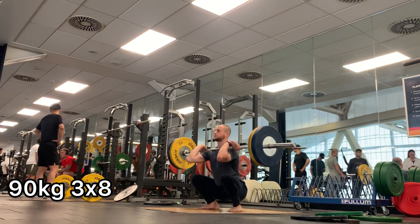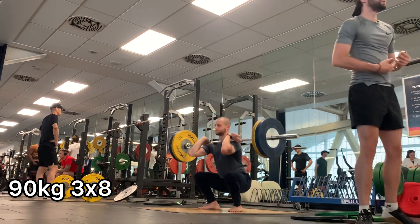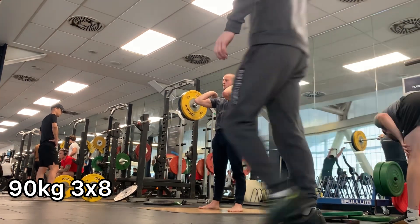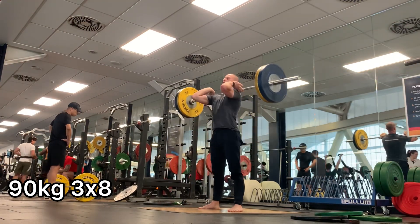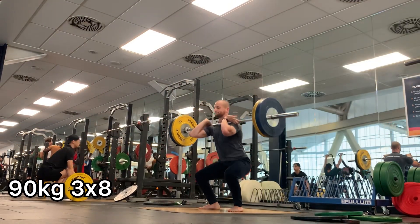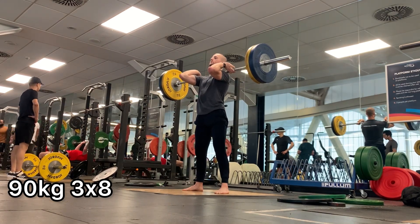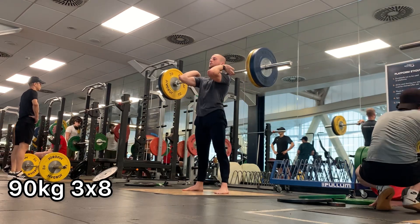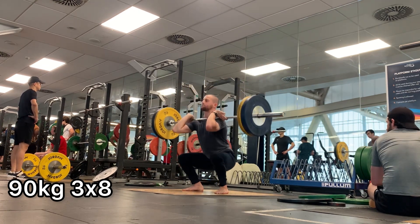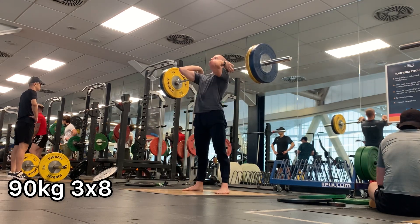Lastly, I decided to do some barefoot, very light tempo front squats. They started as tempo front squats but as the set went on I just did whatever I could to get the reps done. The reason was to try and prevent as much pronation as possible on my right foot. You can actually see from this angle there is still a slight arch, but for some reason when I wear my weightlifting shoes the arch just completely collapses — possibly something to do with the narrowness of the toe box. What you're seeing is three sets of eight with 90 kilos, focusing on a slow and controlled eccentric tempo, trying to minimize the stretch-shortening cycle at the bottom, and staying as upright as possible with the torso considering how long my femurs are.